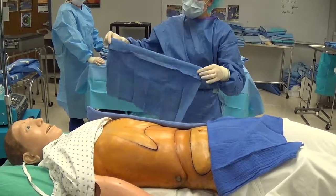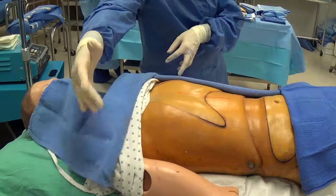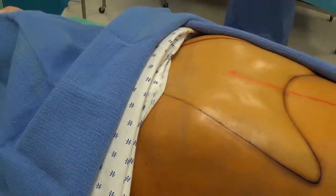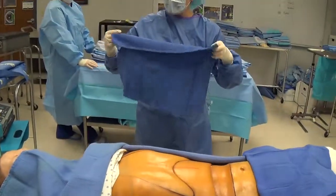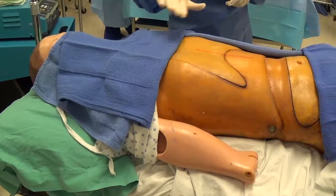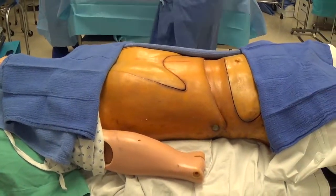If you accidentally placed your towel too far out and the patient's linen is showing, just grab another towel, open it up, make that fold away from you, swing out, and place that towel so you isolate that area and it's not showing on the incisional area.